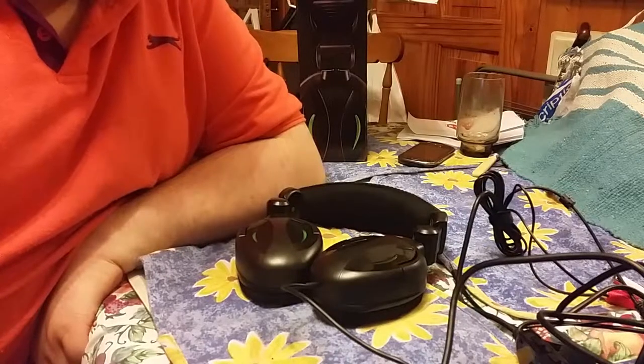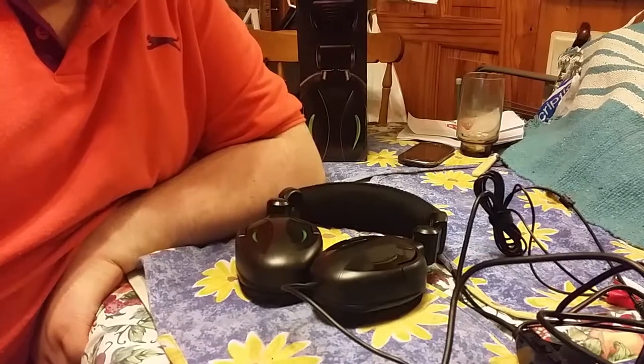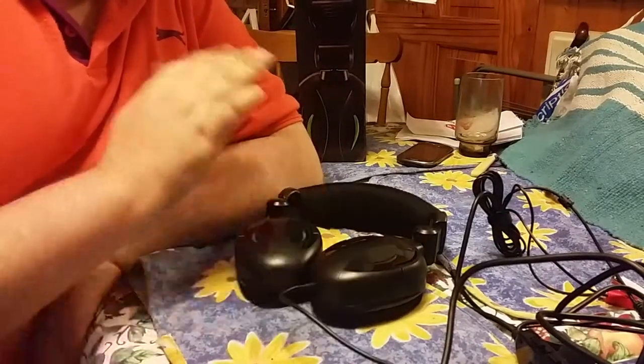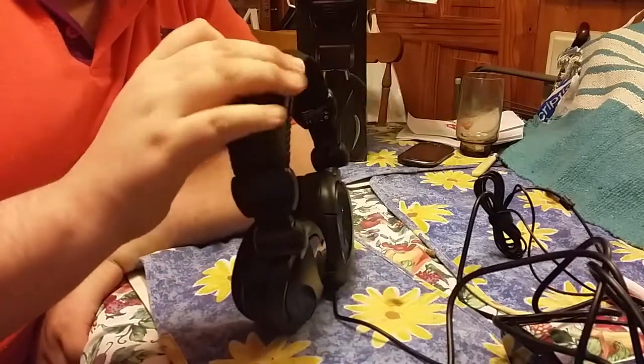They don't stock a lot of this stuff in there — they have limited stock, and it's a one-off thing. These might just be a one-off, so I won't see them again. It comes with three years of manufacturer warranty.